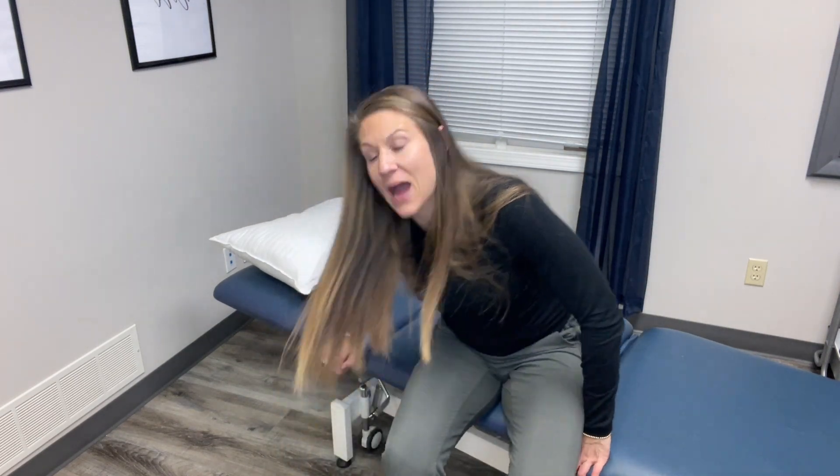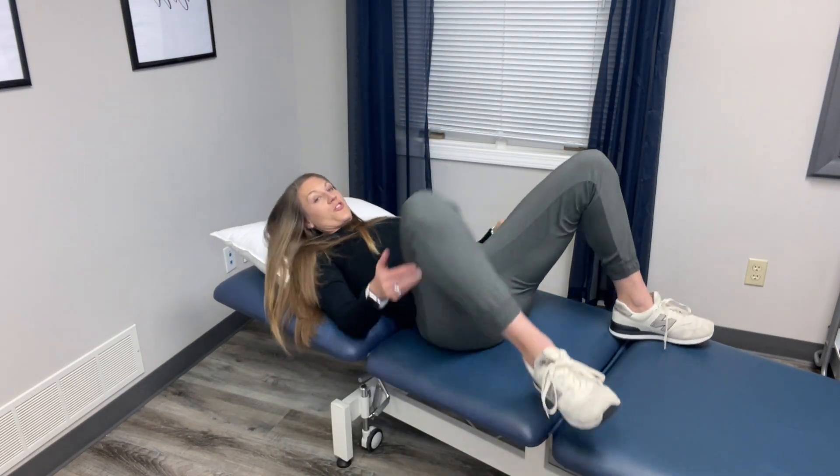My favorite cue for patients is to connect from pubic bone to breastbone — to envision a zipper connecting from pubic bone to breastbone. The base of that zipper is the blueberry, so you're picking up that blueberry first, then connecting hip bone to hip bone, and then taking the rest of the zipper all the way up to the breastbone.